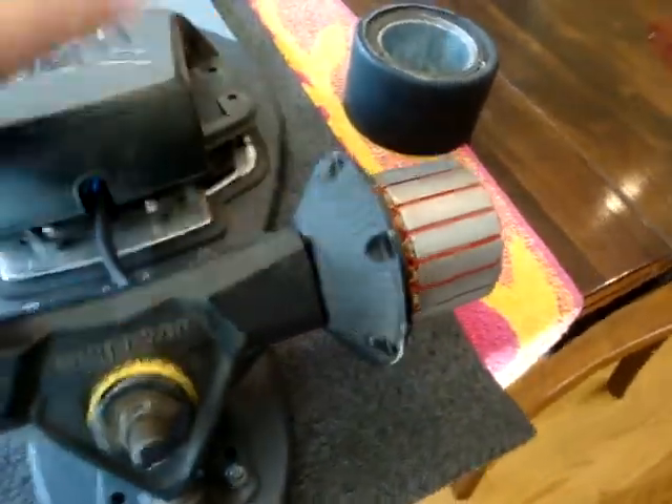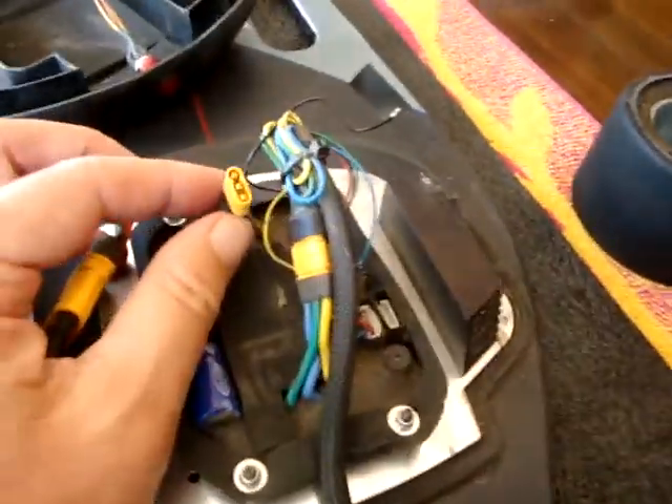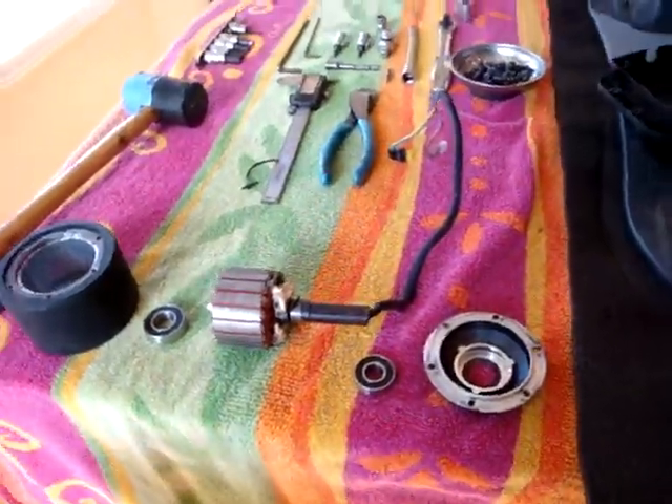The next thing you do is pull the motor off completely, then pop the lid and undo the wiring. I took this one apart already.